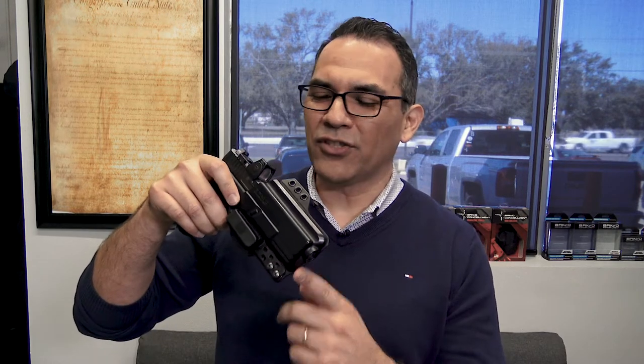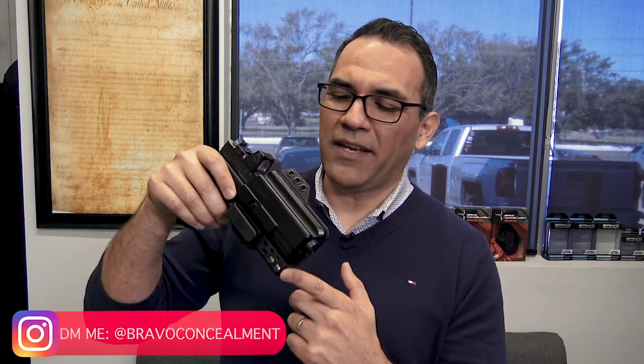I hope this video helps in finding the best way for you to carry your torsion gun holster. Everyone's different — everyone runs it the way they feel works best for them. Go check it out at bravoconcealment.com — awesome gun holster with the patent torsion technology that takes the grip of the handgun and pushes it towards the body. If you have any further questions, go to our Instagram page, bravoconcealment, and shoot me a DM. Thanks for your time, guys.